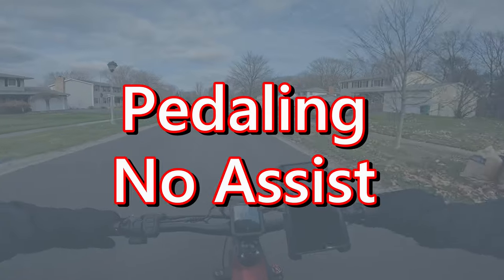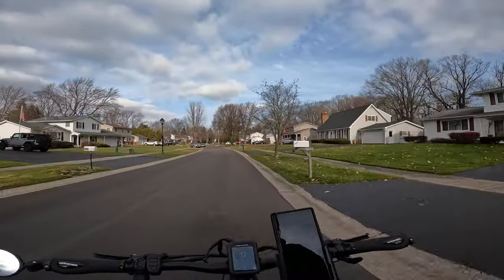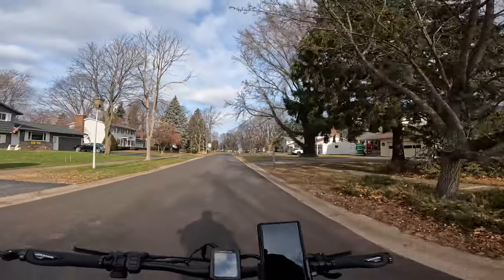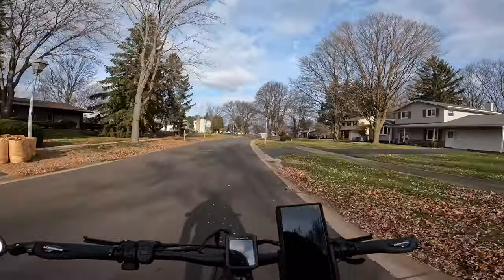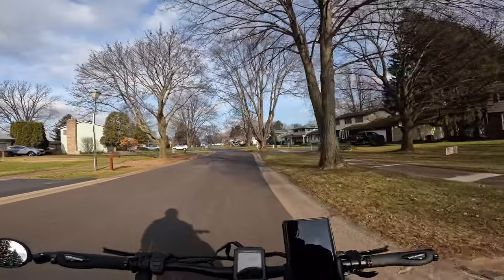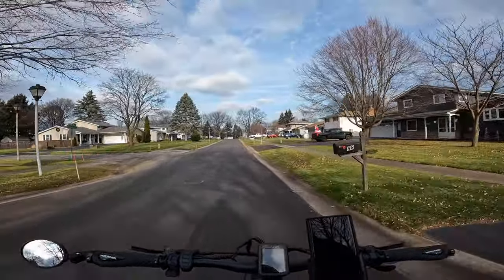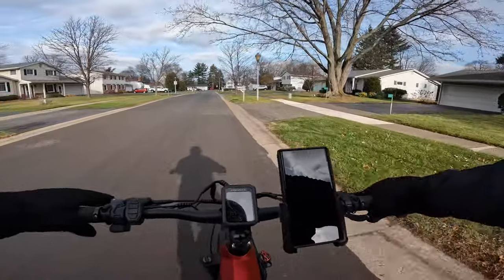Let's go right to pedal assist level zero and pedal this bike like a regular pedal bike with no motor assist — and no hands. It's got an eight speed Shimano shifter and it is really easy to handle. We're riding in pedal assist level zero, no pedal assist, no hands. This bike is balanced perfectly. We're in gear three doing about 11 to 12 miles per hour. We're going up a slight incline in gear one and my legs are moving really, really quick. No pedal assist up a slight incline in gear one with no hands — I can tell this bike is going to be a real easy bike to ride.